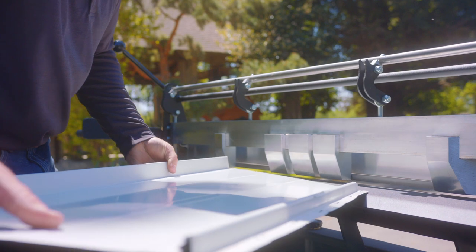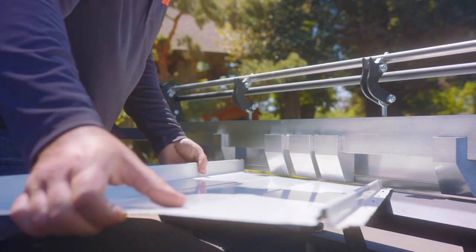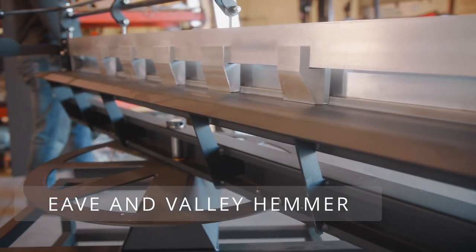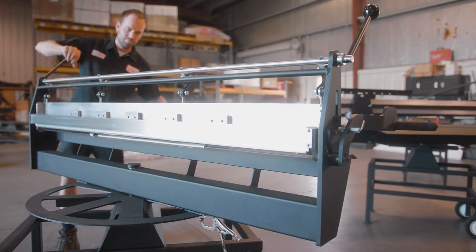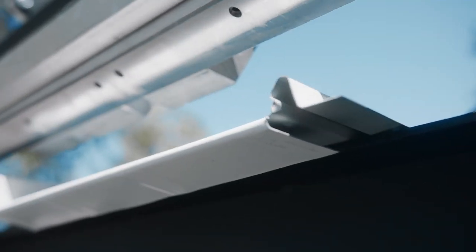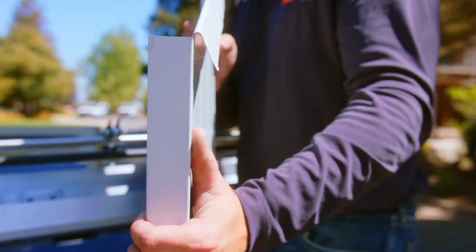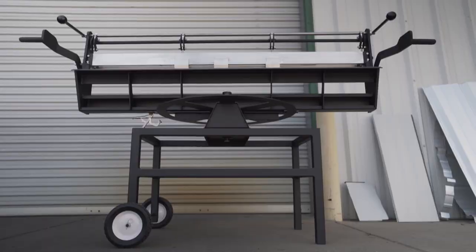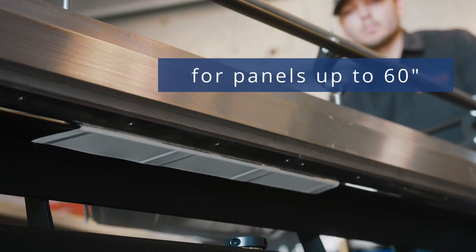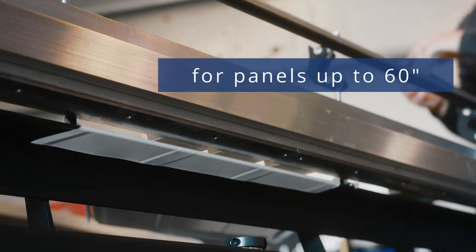Bending your metal roof panels has never been as easy as using Swenson Shear's Eave and Valley Hemmer. This metal bending tool allows roofers to quickly bend sheet metal in seconds while providing perfect hem lines free of any imperfections. Unlike hand tools, the Eave and Valley Hemmer provides consistently perfect lines on your eaves, hips, and valleys for panels up to 60 inches.